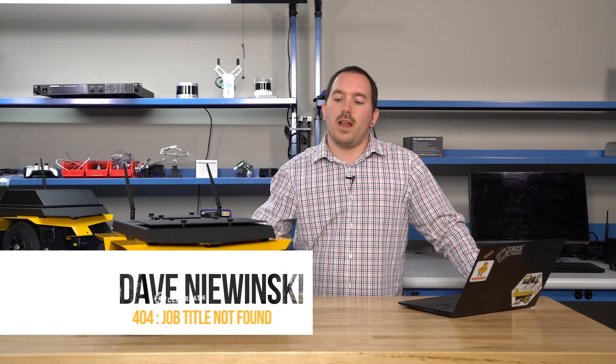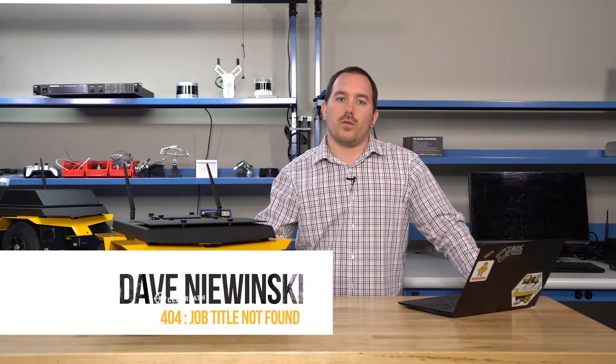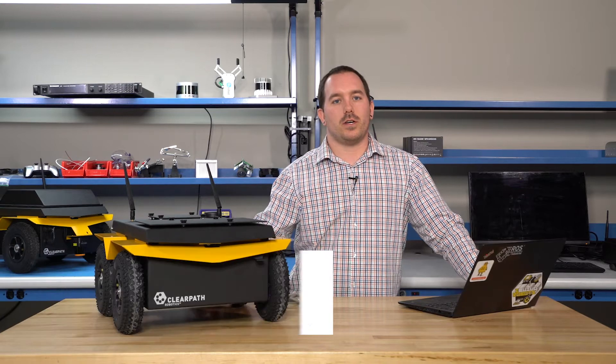Hi, I'm Dave with ClearPath Robotics. Now that you have your Jackal unboxed, we're going to go through how to get it set up and working so you can start into your research.